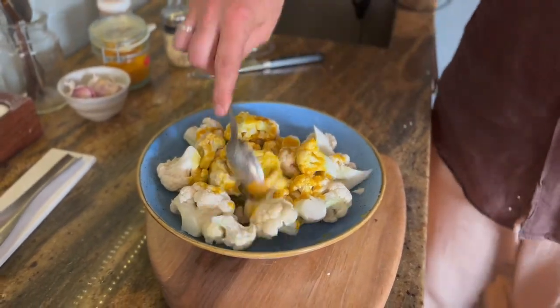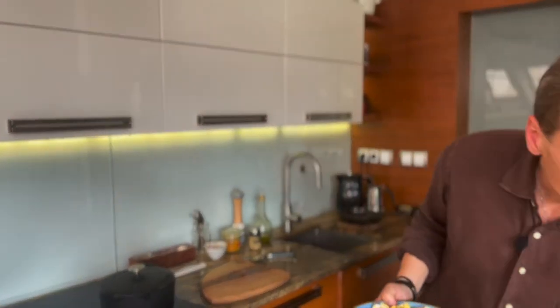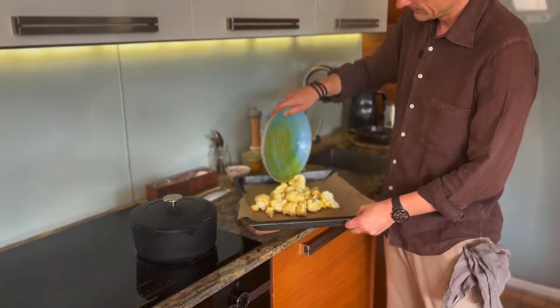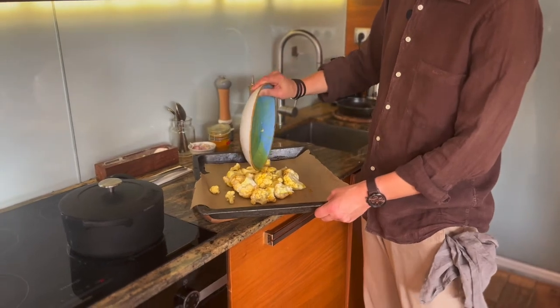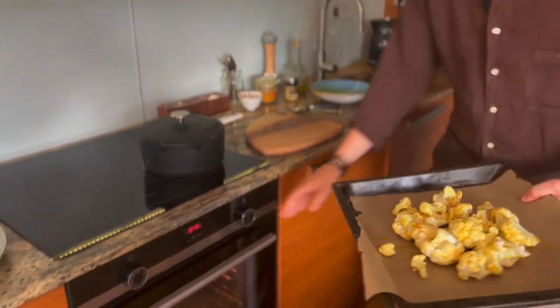Wymieszamy. Kalafior zamarynowany i wędruje teraz do piekarnika. Elegancko na około 25 minut.